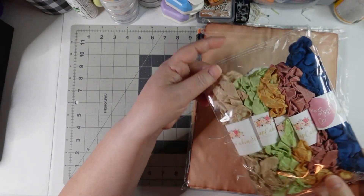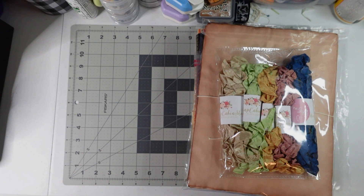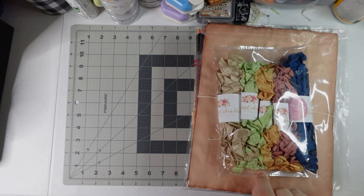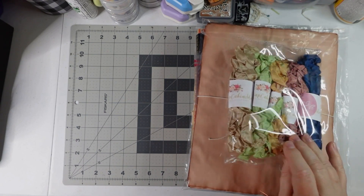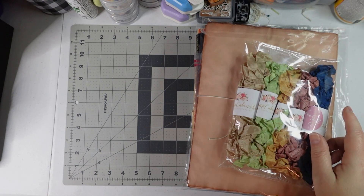They're only $2.50 a piece, so get a few at a time and add to your collection. These make great tag toppers — at least that's how I use them. I have a hard time finding some ribbon, so these are a great solution.